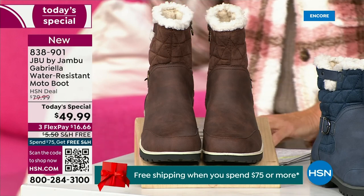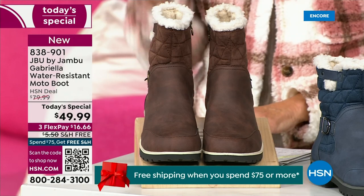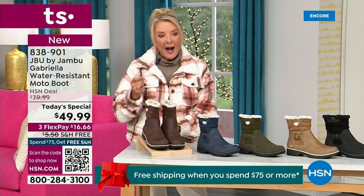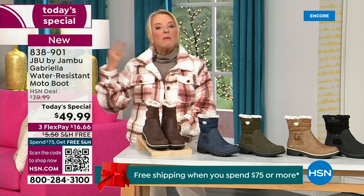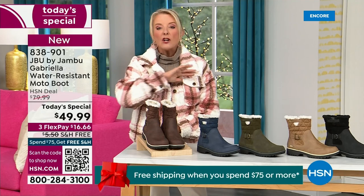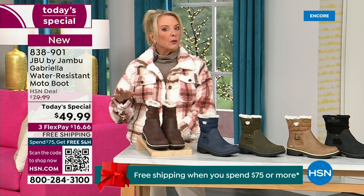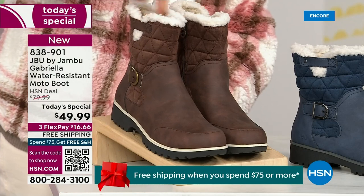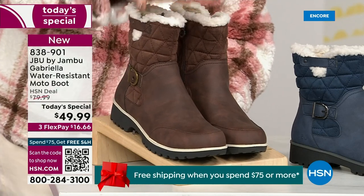We actually have two shaft sizes. If your calf is a little more athletic, you want to go for the wide leg opening. I'm wearing the medium leg opening, which is unheard of when it comes to boots. We typically offer different shoe sizes, but here we have two different circumference sizing options: medium or wide width.